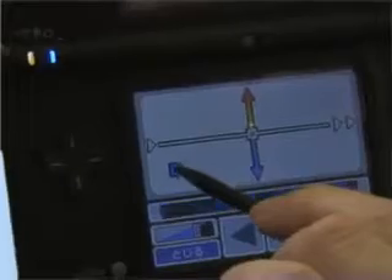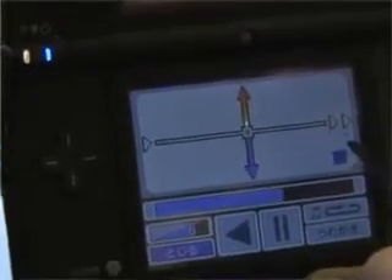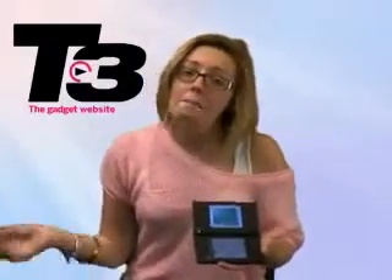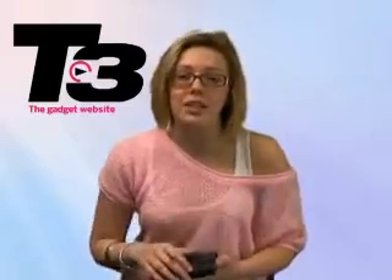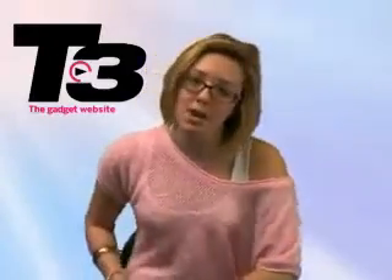Another function Nintendo have added to the DSi to make it more than just a run-of-the-mill games console is the addition of a DSi music function. This allows you to use the mic that was already on the DS, record your voice and say anything you want. It's not just recording sounds — you can change the pitch, you can change the speed, and again you can upload it to all your mates via the Wi-Fi.